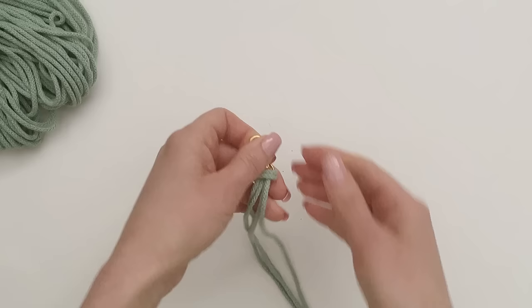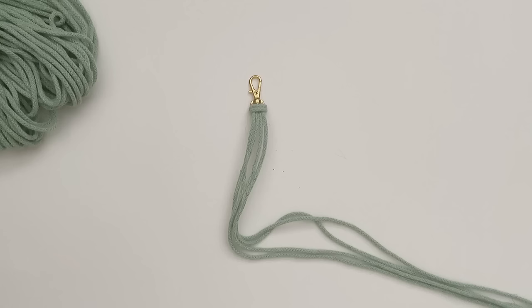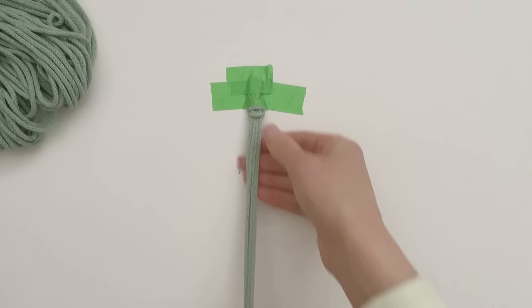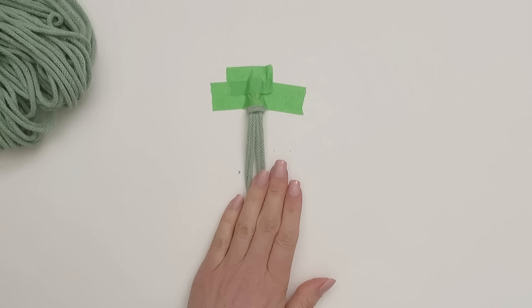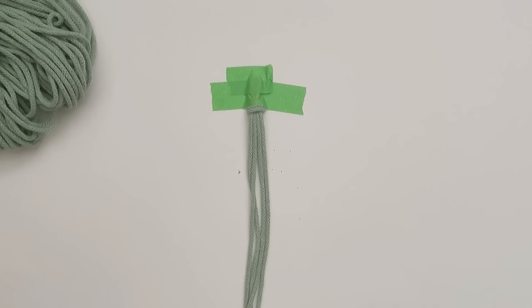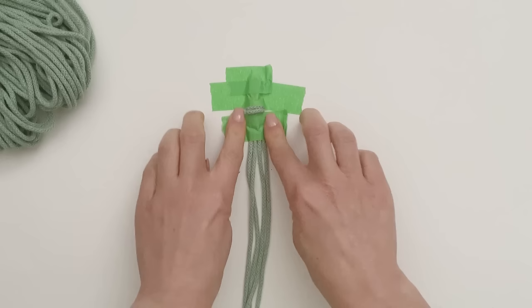So that I can demonstrate everything properly, I'm just going to tape mine down into place. Now we're going to be making square knots, but we want to leave about three quarters of an inch to one inch of space up here where there's going to be no knots. You can use a clip or clip it under your clipboard - I'm just going to tape mine so that our square knots start right there.